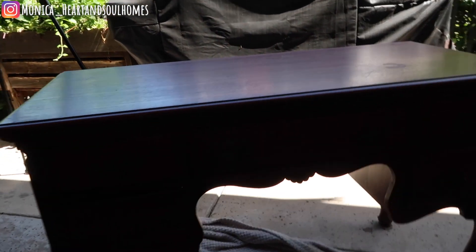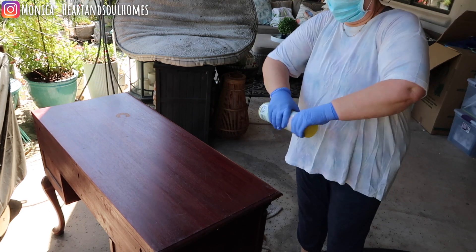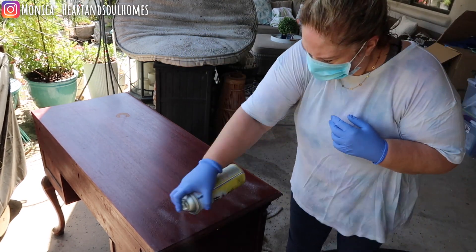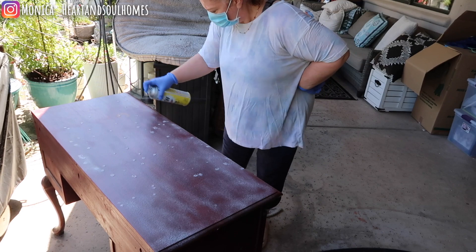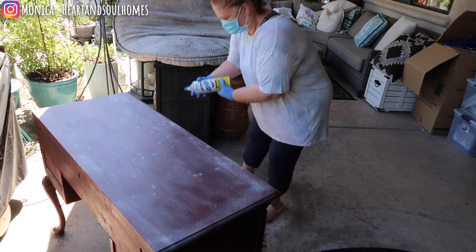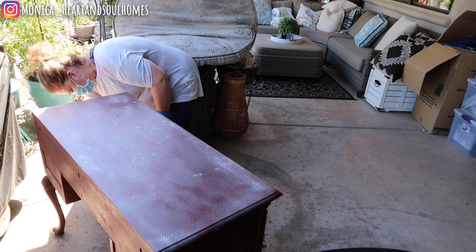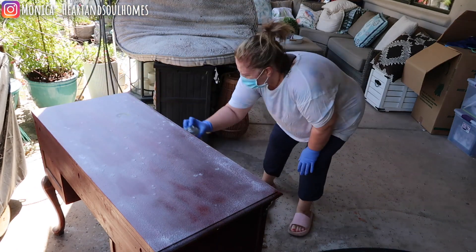The process I'm going to use is Easy Off oven cleaner to strip it down to its natural wood. What I've seen recommended is that you use the heavy duty yellow can, not the fume free. Make sure when you're doing a project like this that you do it outside where it's very ventilated because the smell is very strong. I used gloves and a mask, and I was outside on my back patio — that's important because you don't want to be inhaling these fumes.